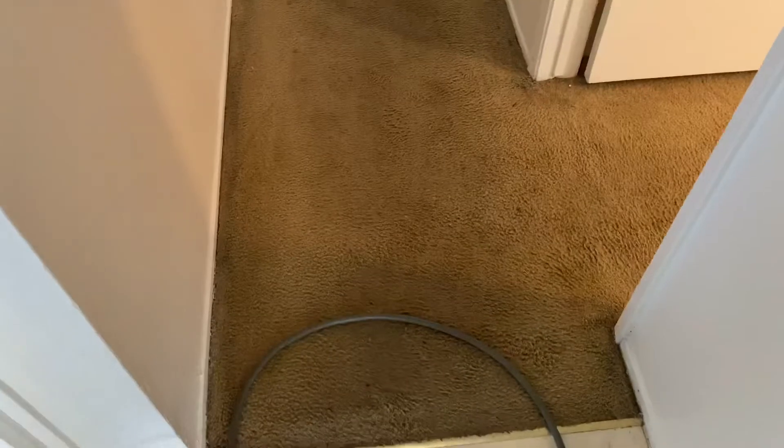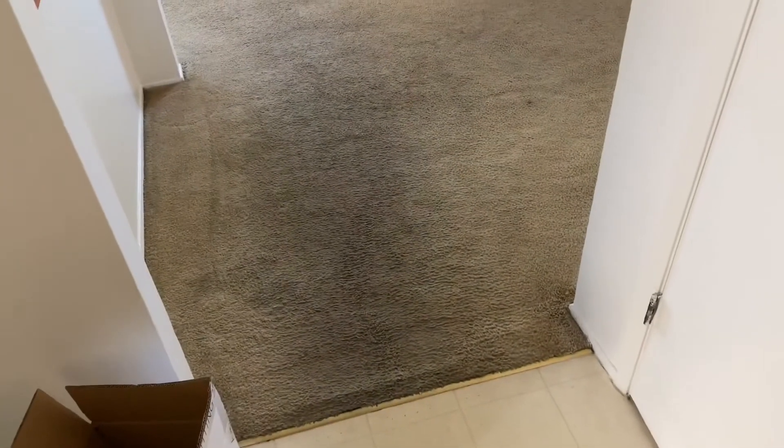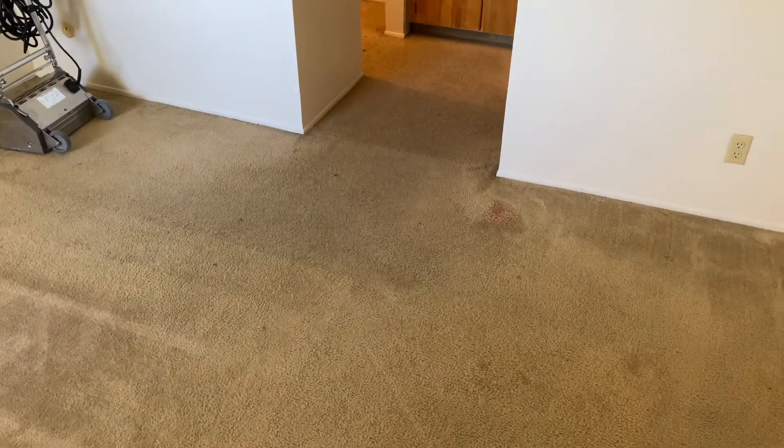The lighting's not really very good here so you can't really see how bad this is. Mind you, this has already been pre-treated, so the soil is already starting to emulsify — it was much darker before I got started. This room's not too bad, but this bathroom area and the bedroom as well, we've got some color stains too. Just wanted to do a before video, and once we get done we'll show you an after video.